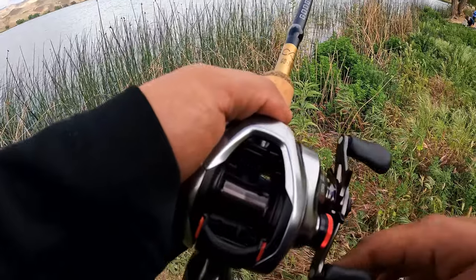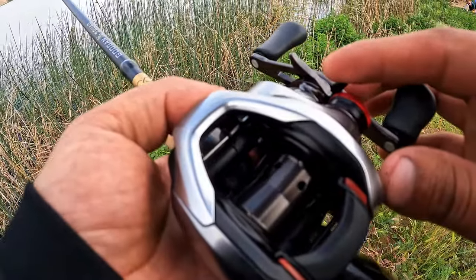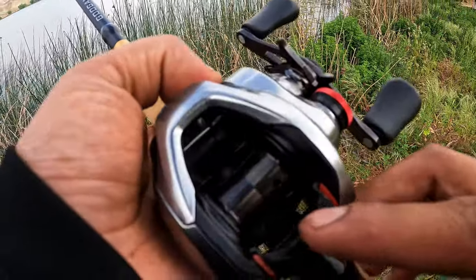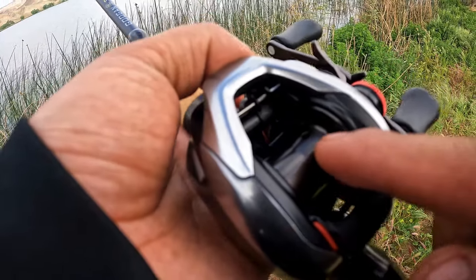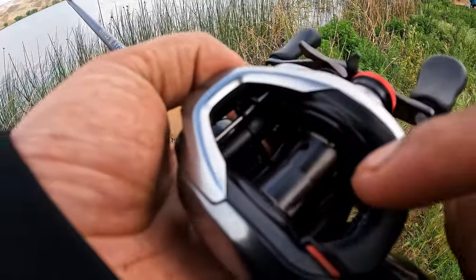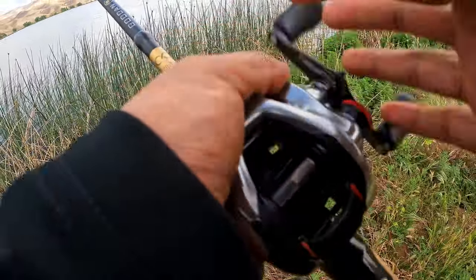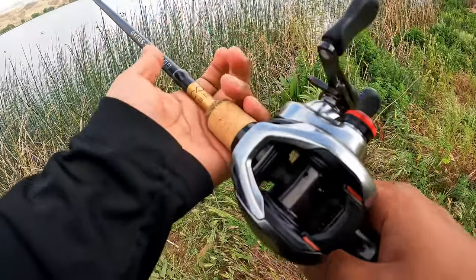Something I found pretty interesting: if you look here on the spool, you've got these little holes on each side, but then you only have them on the right side here. I'm assuming that's basically just to have a better balanced spool, but we're going to go ahead and see how that pans out. Let's go ahead and spool it.